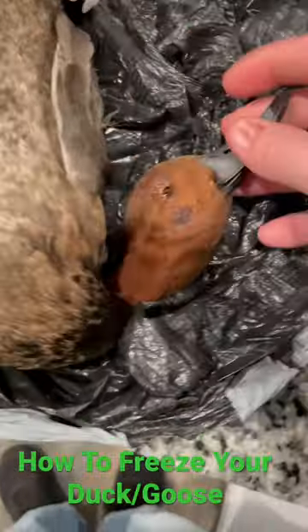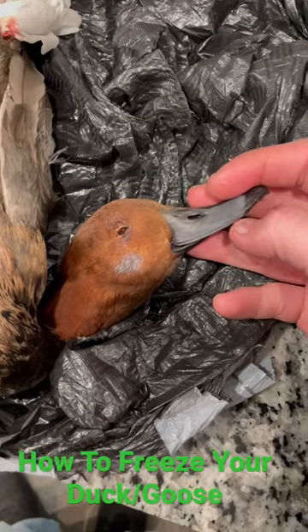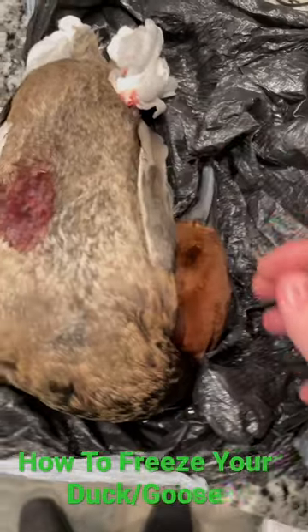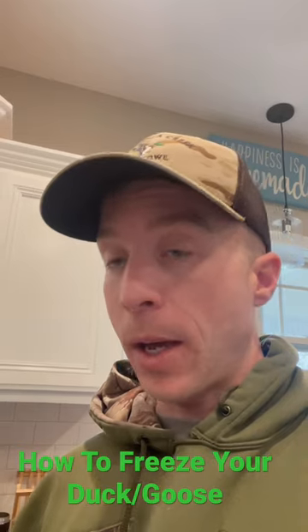Take a wet paper towel and wrap it around the head. Same thing — make sure it's sopping wet. Wrap it around the head, put the head on its back, and then put it in the bag. It doesn't get much easier than that.